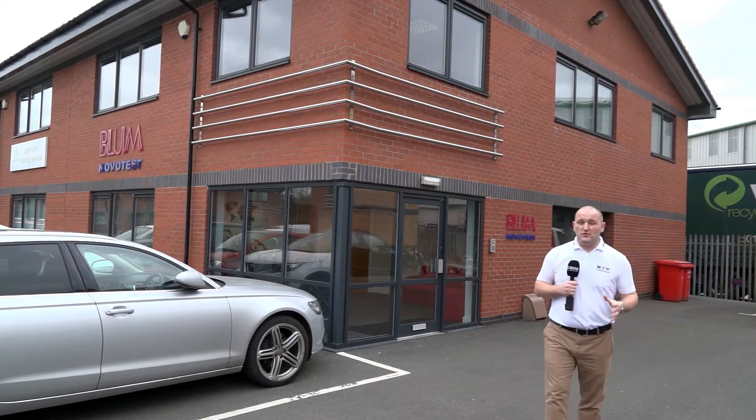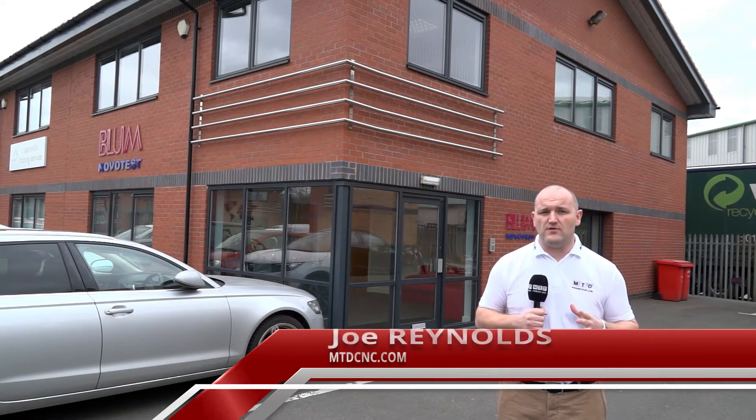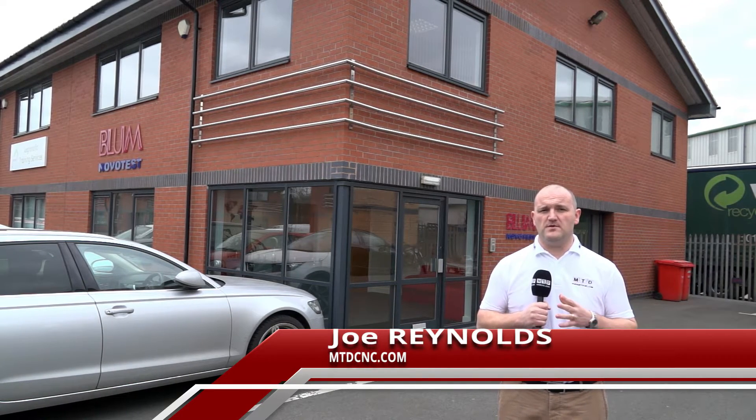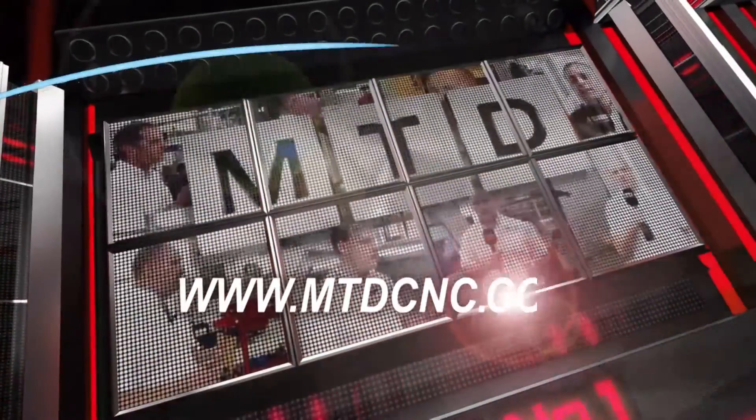Bloom Nova Test have got this wonderful new facility here in Burton-on-Trent. I'm going to be talking with David Mould, the Managing Director, who's going to be discussing their wonderful suite of products. David, we're in this new facility. What's been happening over recent years at Bloom?